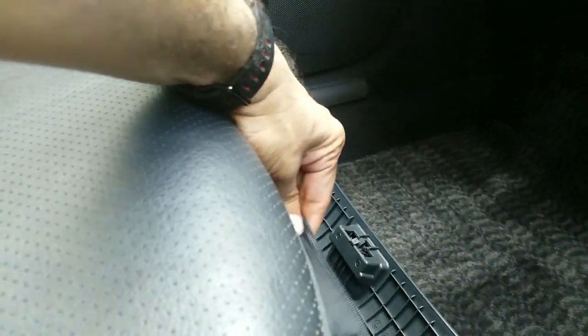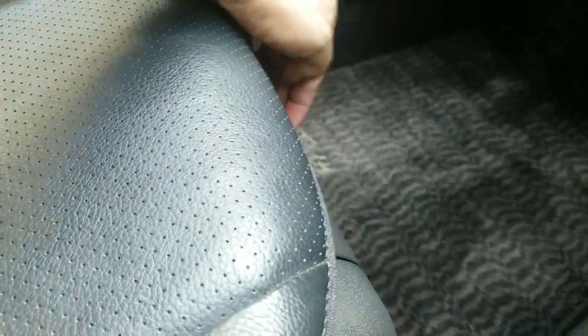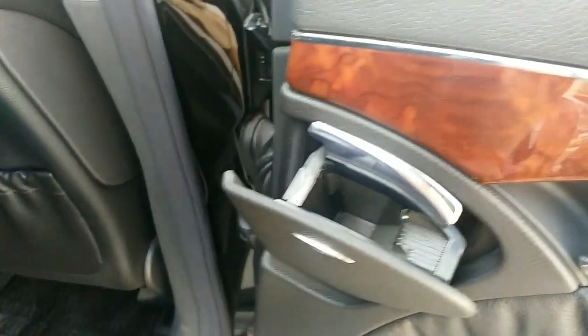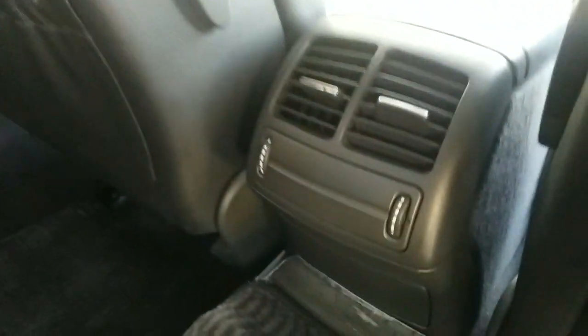The seats are leather seats. You have a little place where your first aid kit is stored nicely. When you come to the back of the car, you have a cigarette lighter in the rear, a back door airbag, a door pocket in the back, door pockets behind the front seats, and rear AC vents.